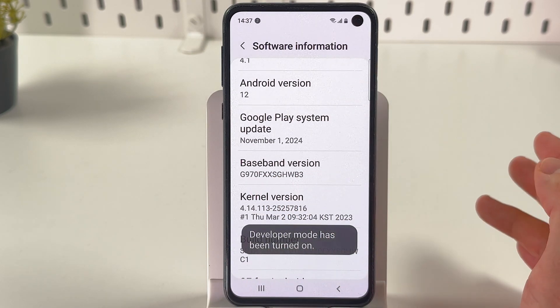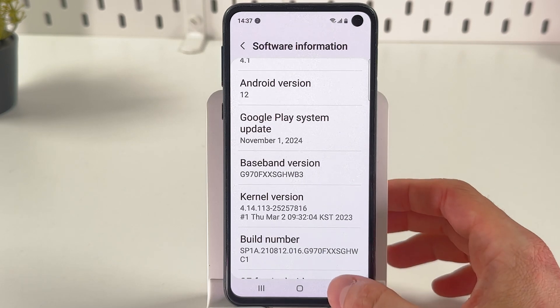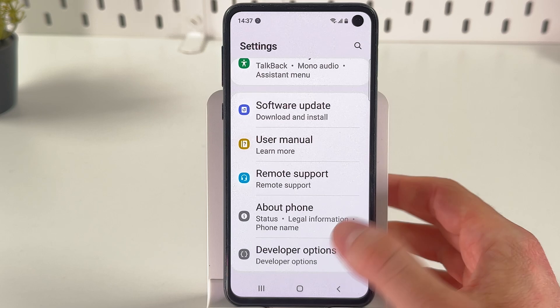We've got a pop-up message that Developer Mode has been turned on. Now let's locate it — go back to your main Settings and scroll down to Developer Options.